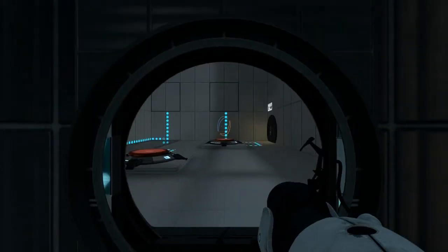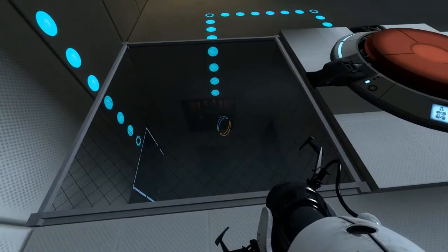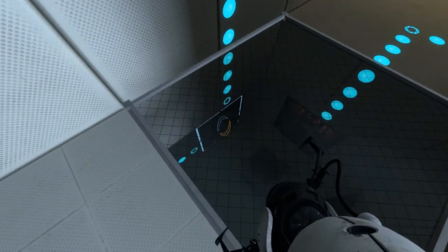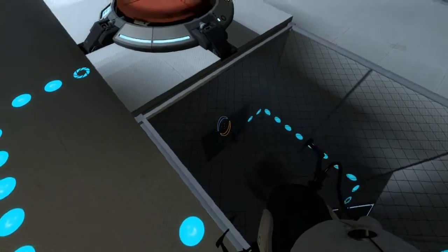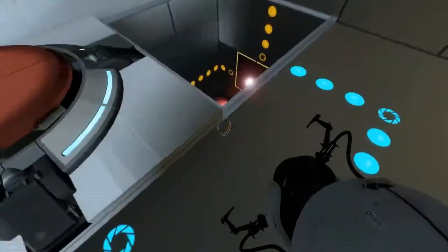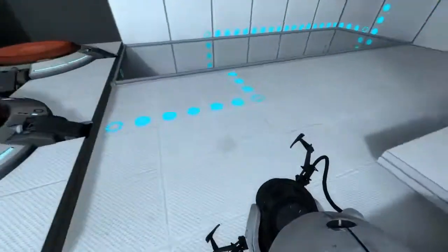Hi there, this is TNT Explosives Ltd, and today I'm going to take you through some more advanced logic. We've got a latch here — a button activates it, that redirection cube goes into the laser receiver, which turns on another laser that shines back into itself. As soon as we walk onto the button it turns on and stays on forever, so that's a basic latch.